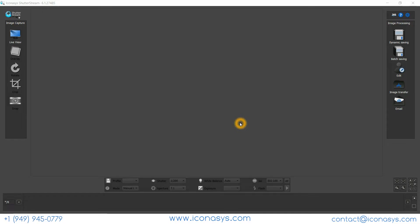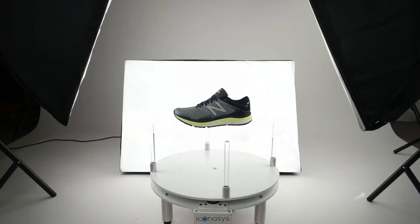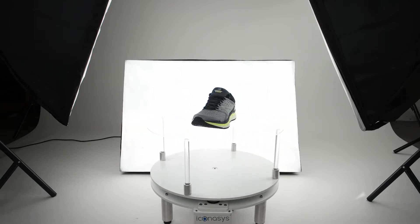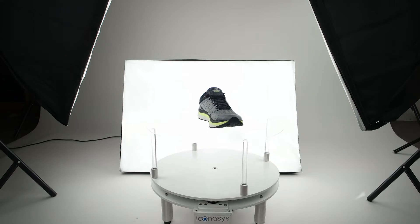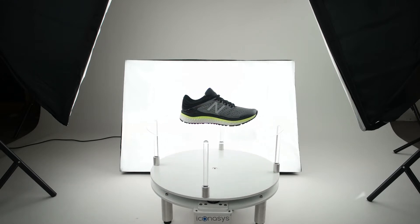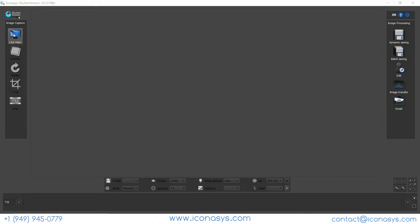Good day, this is Michael with Iconicis. Today we'll be doing a real-time workflow video using one of our 2019 version photography turntables, communicating the latest features and functionality. We'll be working with an external lighting setup, a Canon DSLR camera, and the latest version of our ShutterStream software version 6.1.